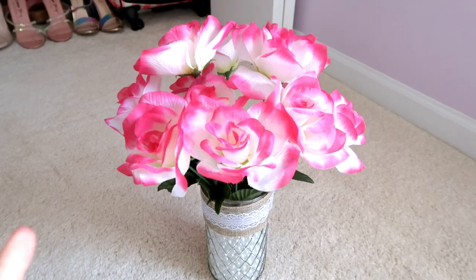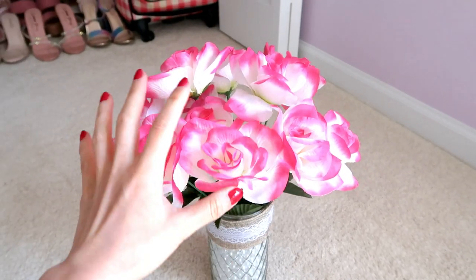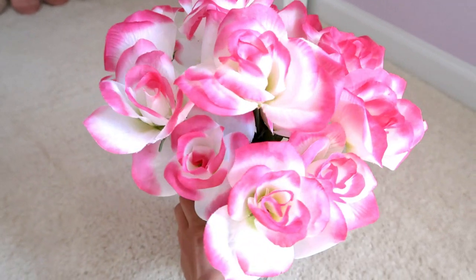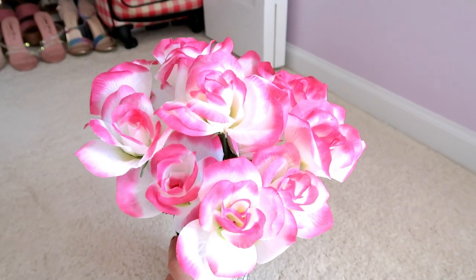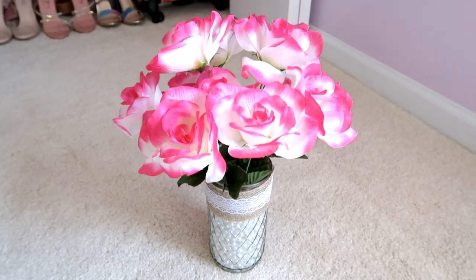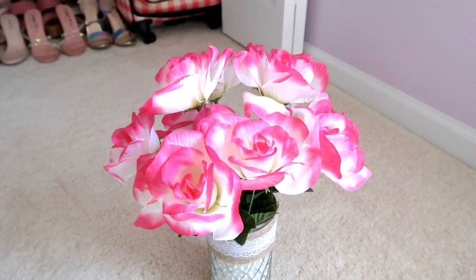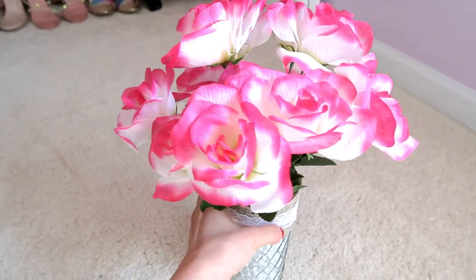I know I already mentioned fake flowers from the Dollar Tree in my last video, but I just cannot get enough of their flowers. They now have new spring flowers, and these beautiful pink-tipped white roses are just super gorgeous. I love their fake flower section — you can really do beautiful looks with them, and there is nothing like flowers that last you forever.